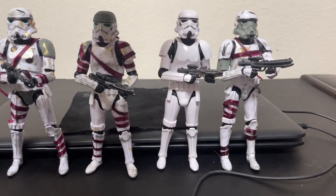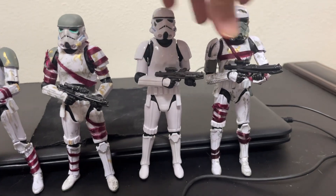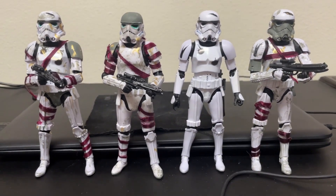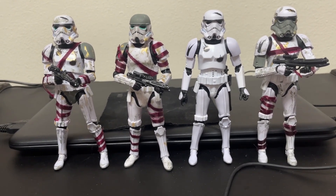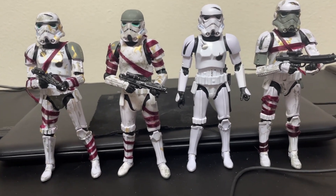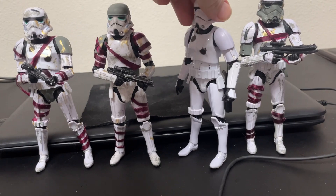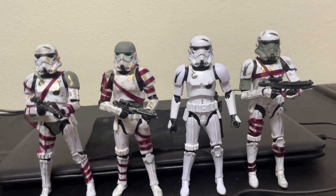That's this dude, and these two guys right here are the same figure. What did I use for the other two? I'm glad you asked. I forget what pack it came in — I think it was like a two-pack or four-pack, but it was a battle-damaged stormtrooper. I ended up with a few of these and thought, what better stormtrooper to use than one that's already battle-damaged? Less work, less paint to put on him.